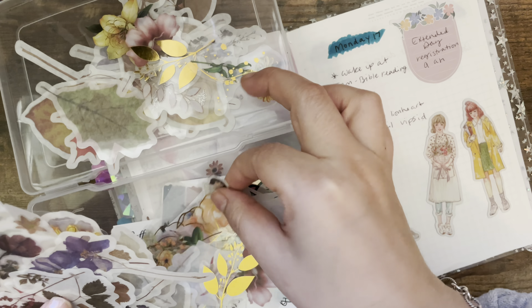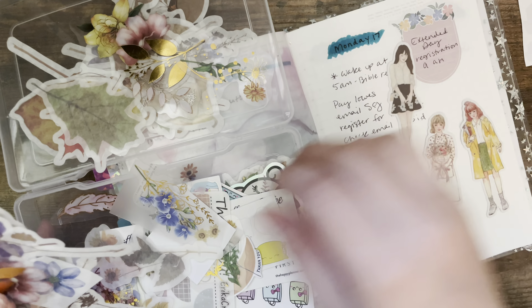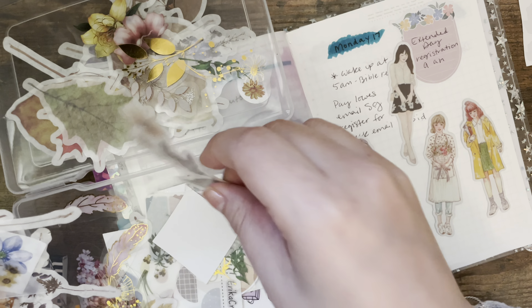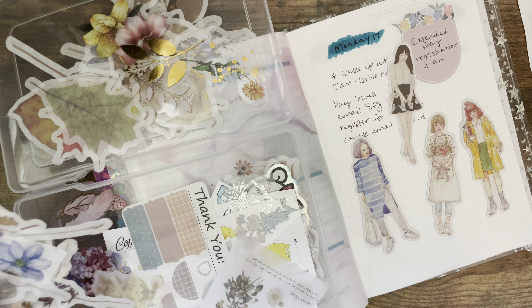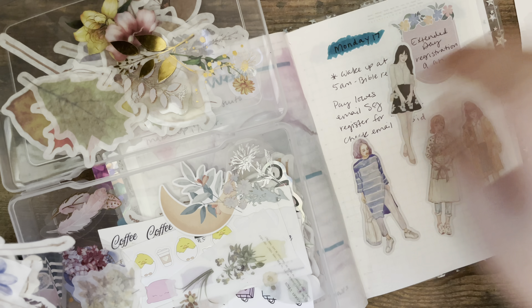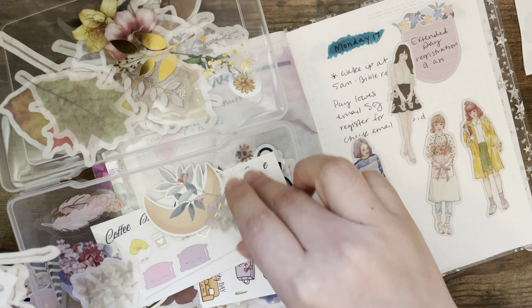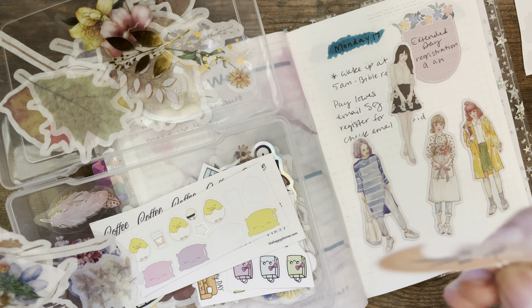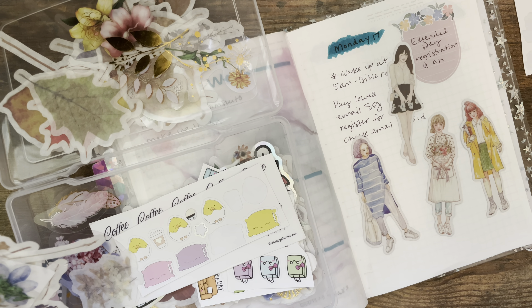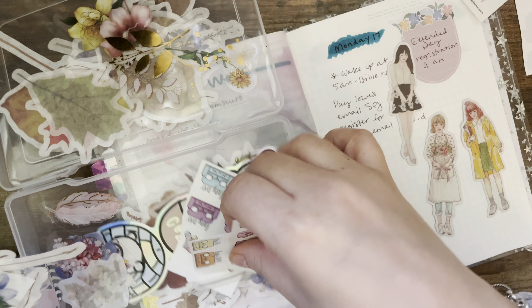I have some of these girl stickers — I think these came in an order from Aliexpress that I received and they just came as freebies. I also have these cute little stickers that came as a freebie too, though I can't remember which order.